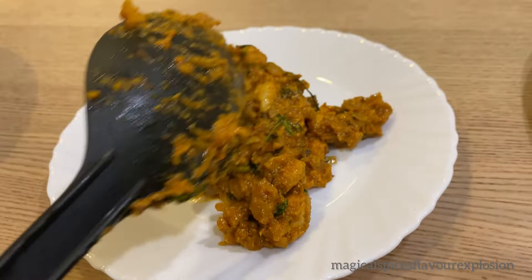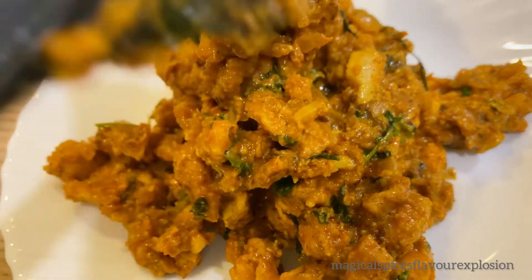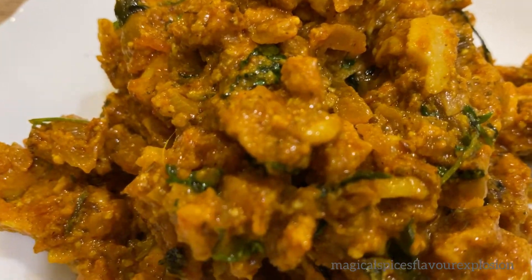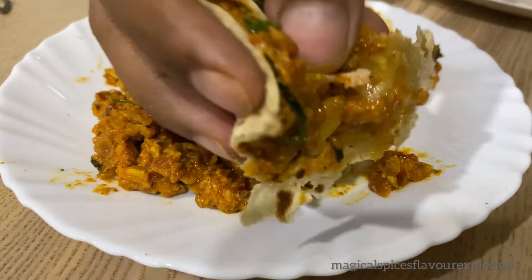If you liked my video today, please like and share it. You can try this dish with bread, paratha, or roti. I hope you enjoy this recipe — it is very easy to make at home. Please try it and tell me about your experience in the comment box. If you are new to my channel, subscribe and click the bell icon so you get updates on your phone.